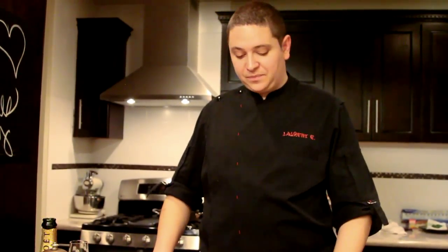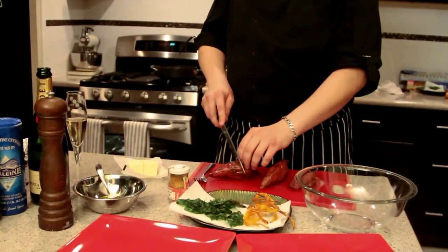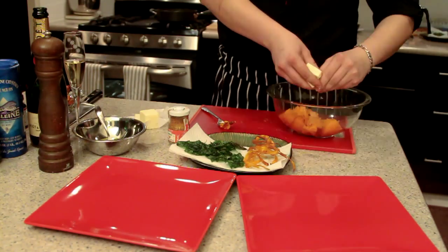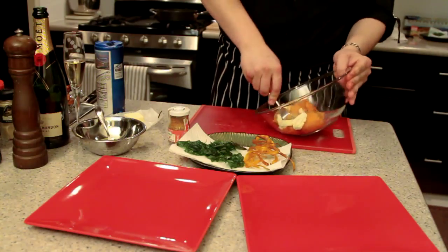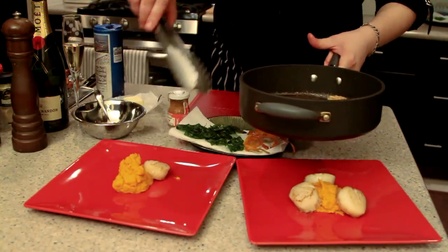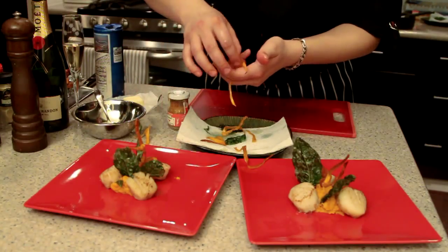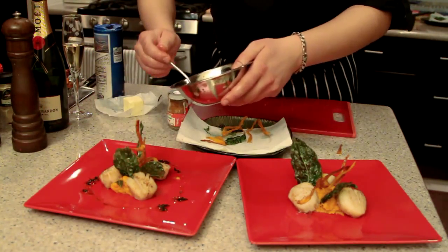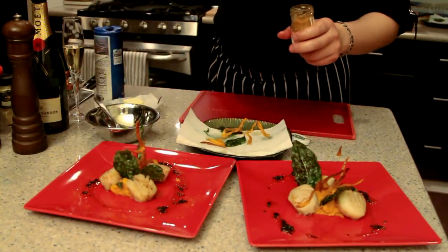Now we get the sweet potato ready to mash. Unwrap it — be careful it's hot, it came out from the oven. Just cut it in half, squeeze it into the bowl. Add butter — don't be cheap with the butter, that's where the flavor is — and salt. Just mash it. Very simple. This is gonna stay hot for 2-3 minutes so we can do the scallops right now. For plating: add basil oil, basil white leaves, and to finish, espelette pepper — you can switch with paprika or any spices you like.